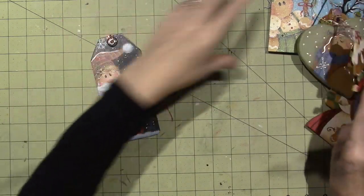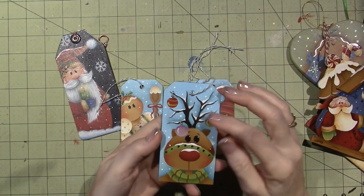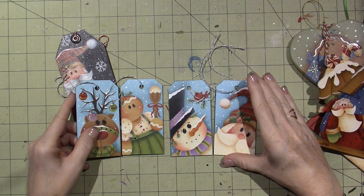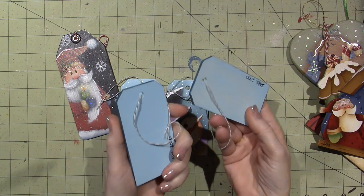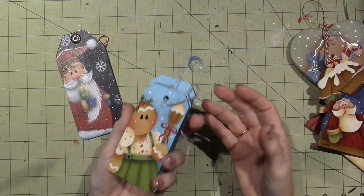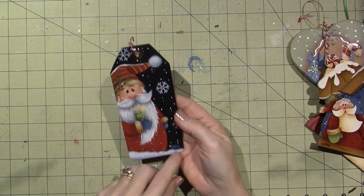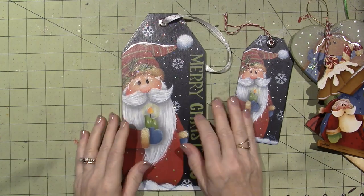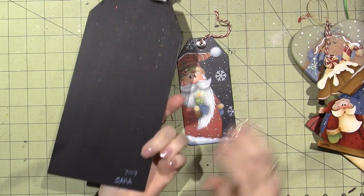These are all my Plum Purdy ones — this is my this year Plum Purdy collection. I did end up adding a little bit of glossy accents to the ornaments just to give them a little shine. I put these on my Facebook page. These I bought and put 2020 because that's actually when I painted them — I painted them in January. He was on the tray and I put 2019. This was the Merry Christmas Plum Purdy design — I shrunk it down and I think I did this on my YouTube channel.